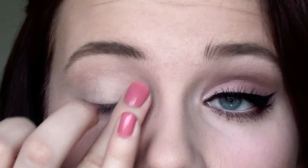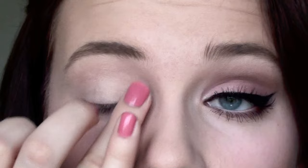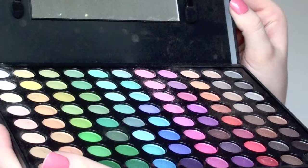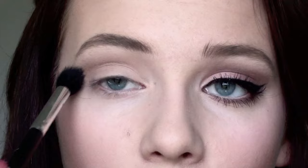First, I'm going to start off priming my lid with a paint pot. You can see the right eye is already done, so that's the eye look we're going for. I'm mainly going to use eyeshadows from my Coastal Scents 88 palette — I'm just showing it to you now and I'm not going to go into detail with each specific eyeshadow since there are just so many.